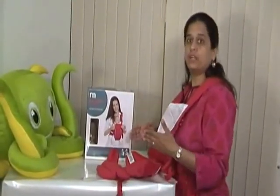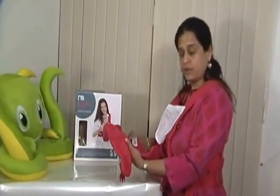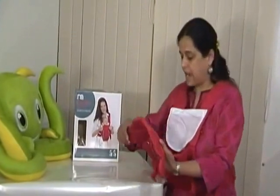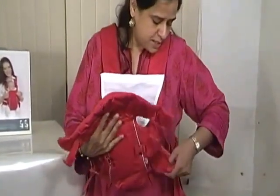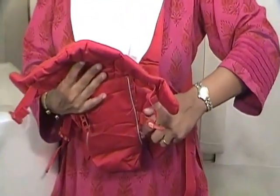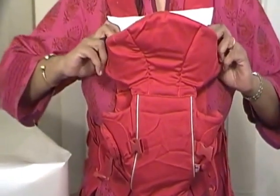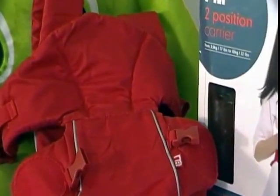When putting it on, first position all the secure straps around your body, then place the child in the carrier. Fasten the lower portion first, including the buckles, and then the top ones, and you'll be comfortable to take your baby anywhere.